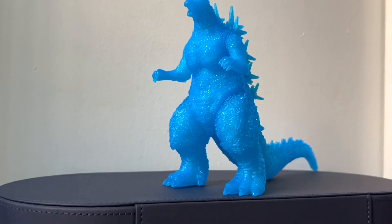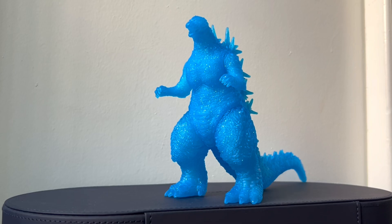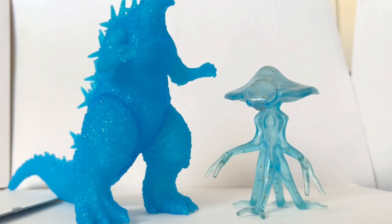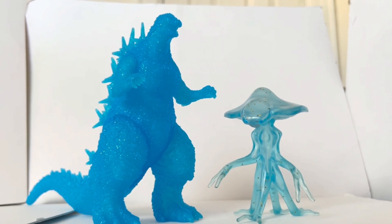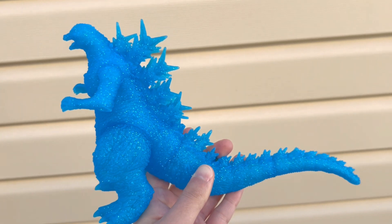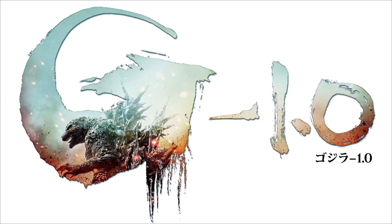Godzilla Minus One will actually be the first Toho live-action movie I get to see as a new release, because I have seen a couple of other Godzilla films from Toho as re-releases in theaters, but never a new release. So this is a very special figure that's kind of commemorating this moment — I'll always look back to this figure and think this was the one I got when I first saw Godzilla Minus One. I'm looking forward to that movie and I've heard great things about it.